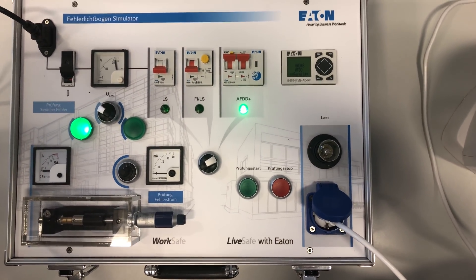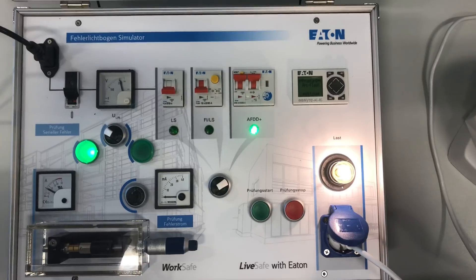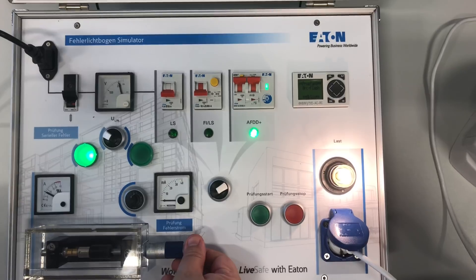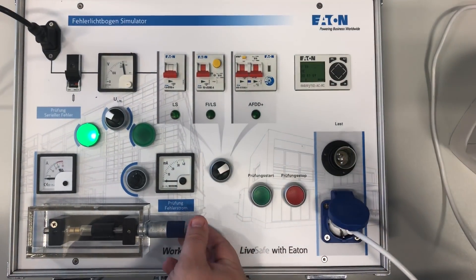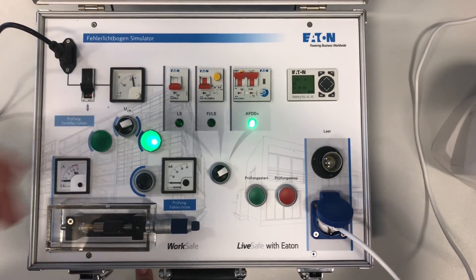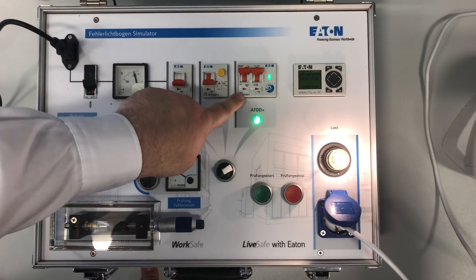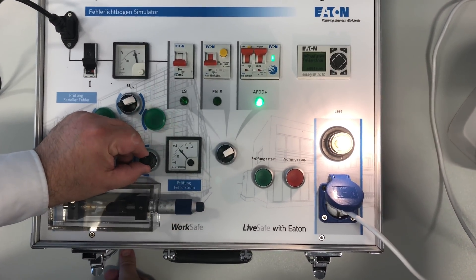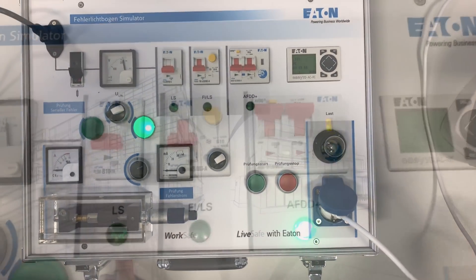We'll flick it over to AFDD. AFDD's on — press start again. Now screw it out. Seven and a half amps. Instantaneous — instantaneous. For the next additional test, we're now going to do the RCB component of the AFDD. Start it — it's now on AFDD. You can see the flags, and now we're just going to twist it up, go up to 20 milliamps. There we go — trips. We've just proven the devices.